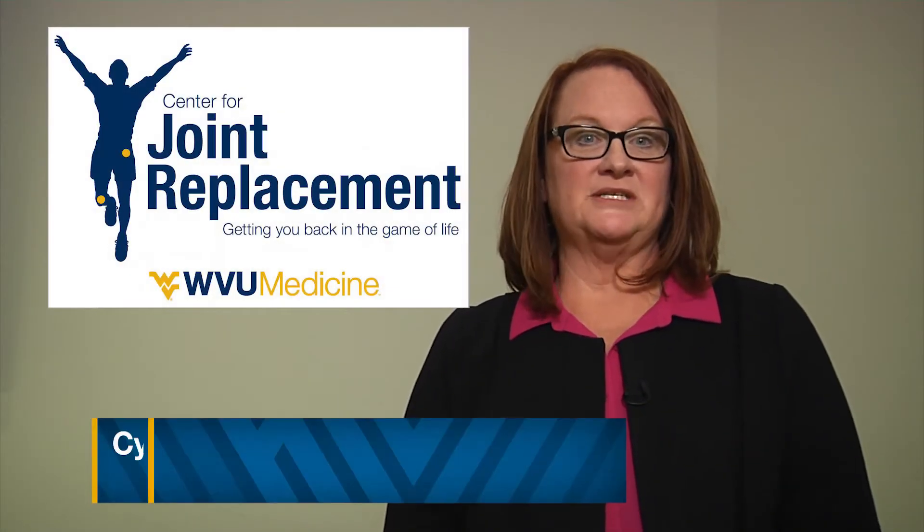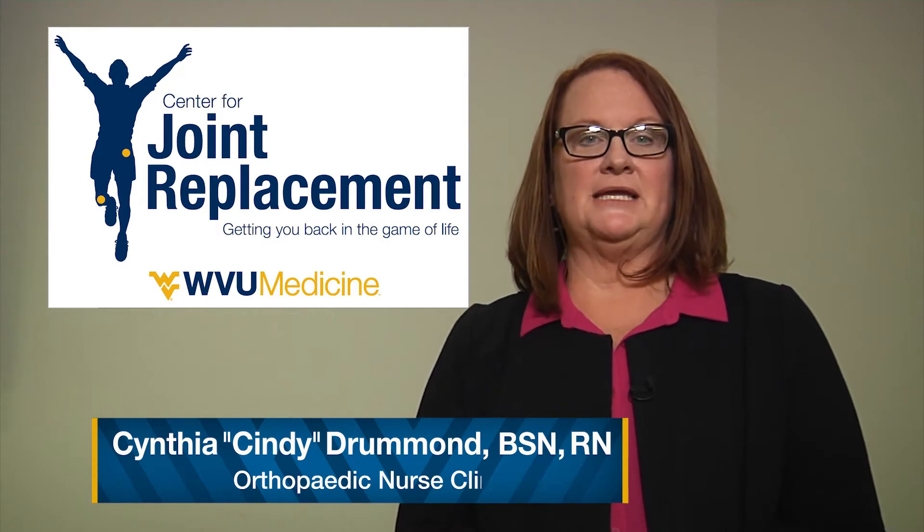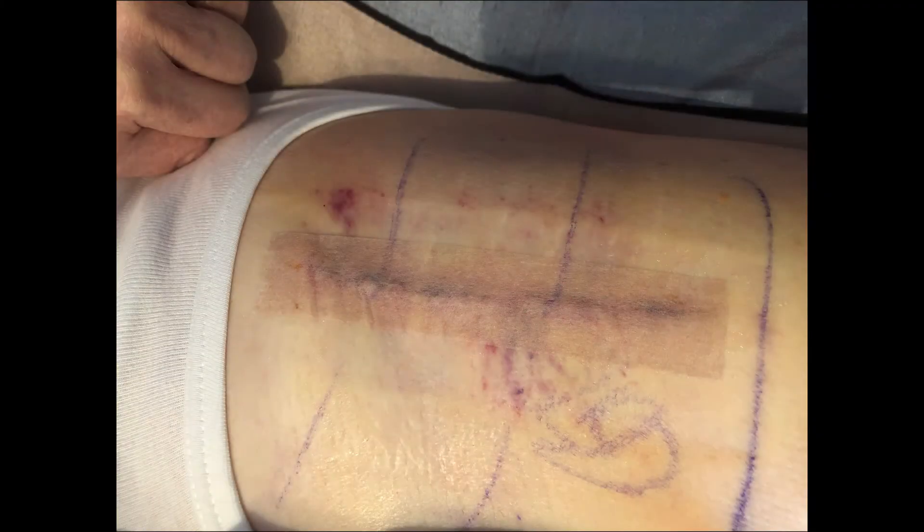Hi, I'm Cindy from the WVU Medicine Center for Joint Replacement here to talk to you about taking care of your incision. Most often your incision will be closed with dissolvable sutures, Steri-Strips, and or skin glue.